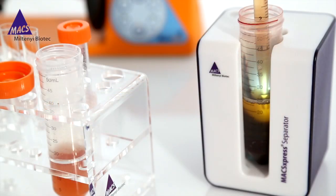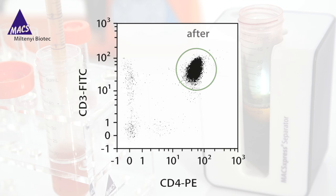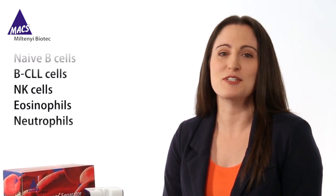Look at these results achieved with MaxExpress technology. In this example, CD4 positive T cells were enriched to a purity of 98%. With MaxExpress technology you will obtain pure cells from whole blood in just 20 minutes. For more information please visit miltennebiotech.com/maxexpress.